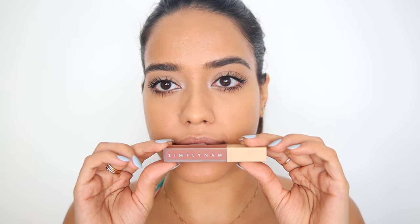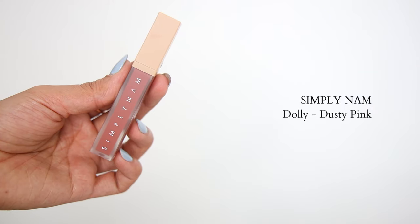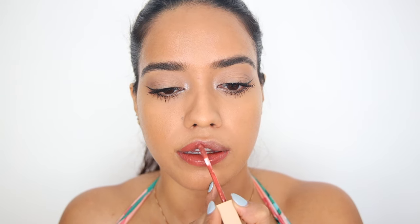I'm going to move to lipstick next. I want to apply a nice dusty rose color — this is Dolly from Simply Nam. The reason why I'm applying the lipstick first is because it's going to help me gauge how much blush and contouring I need to do for this look, because I want it to look very natural.